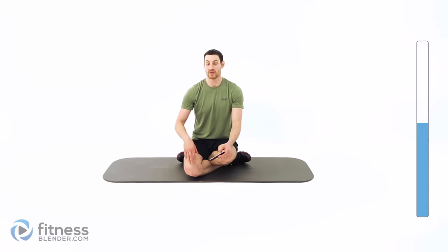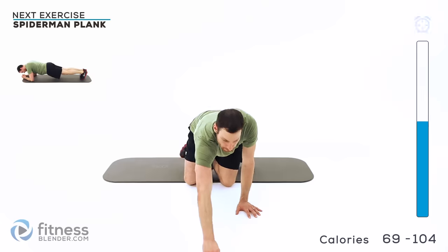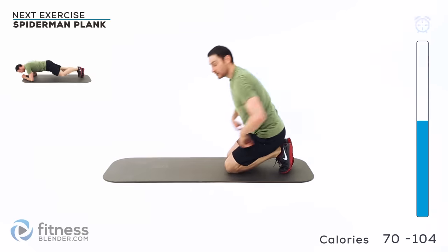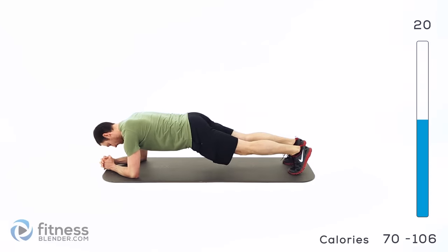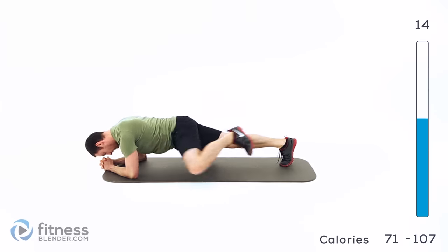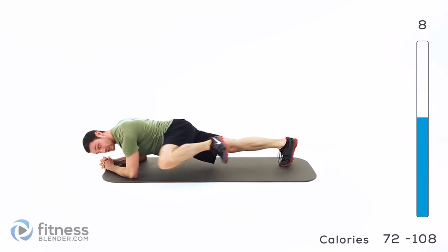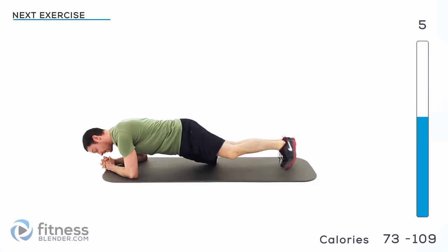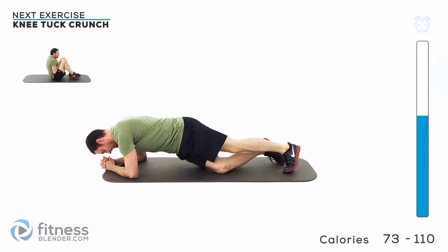Let's get started with the second half of this routine. Our next group is going to start with a Spiderman plank — you'll be on elbows and toes, or elbows and knees. And then a toe touch crunch. For the Spiderman plank, starting on elbows and toes like a half push-up position, hold it, and that knee comes up and out to the side, then the same thing on the other side — just alternate back and forth, keeping those hips nice and low.